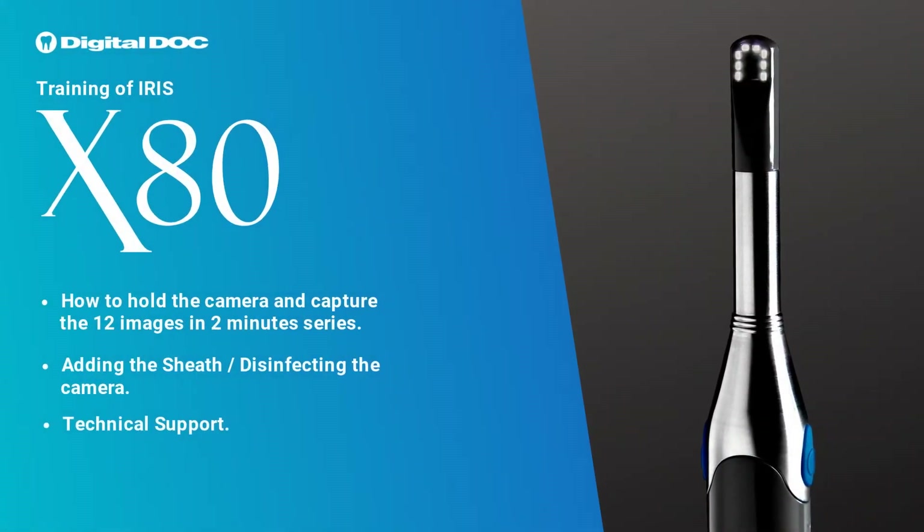Hello, welcome to digital doc training of Iris X80. This camera has liquid lens autofocus technology, which means capturing images is very easy.